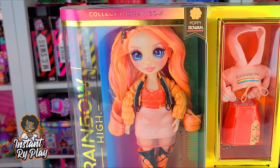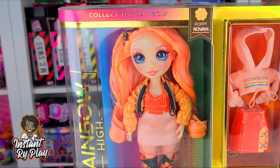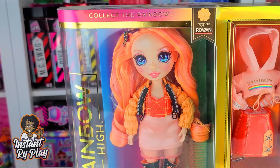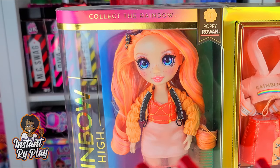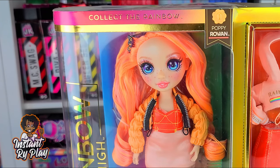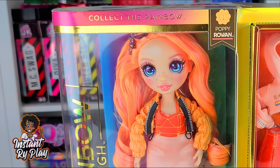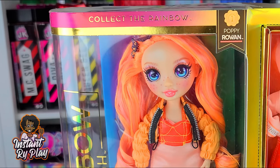I did want to mention — you guys know my birthday is tomorrow, July 27th! I'm so excited because I'm going to be doing all kinds of unboxings this week in celebration of my birthday. I hope you guys will come and celebrate with me. So without any further delays, let's go ahead and get to this unboxing and see what's inside.